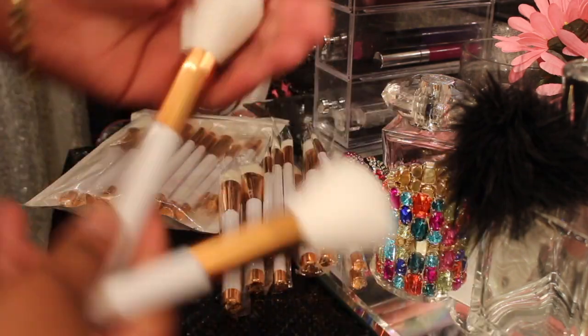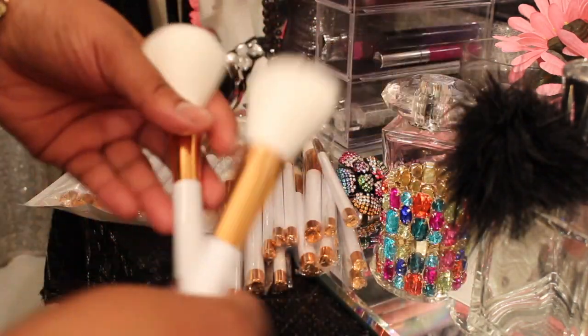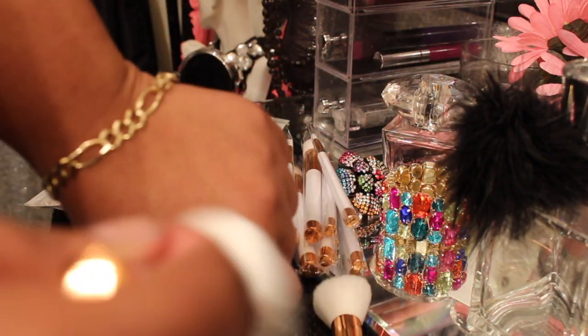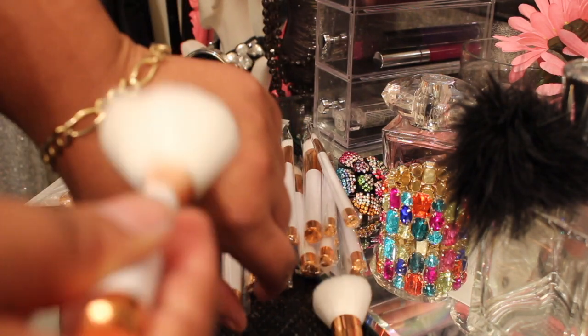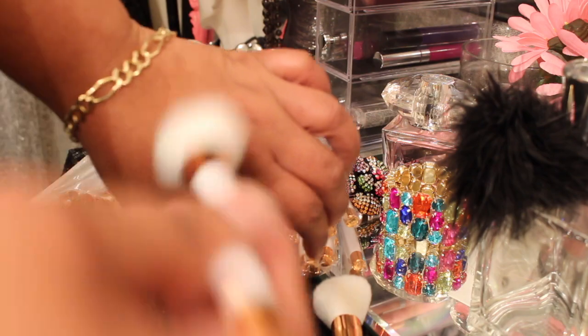Oh my God, this is so stinking soft. I'm talking about softer than a baby's butt — do you hear me? Oh my God, that's going to feel so good on my face. That feels good on my hand, and it feels light.